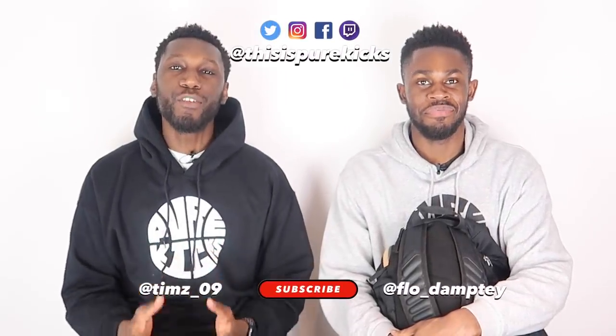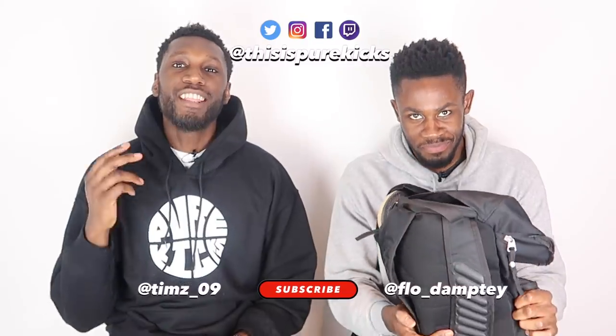Yo, what is up YouTube, this is Pure Kicks back again with another video. Today we take a look at our spring rotation — it's time to let you guys know what's in our bags. Before we get into it, don't forget to like, comment, and subscribe. Comment down below what's inside your bag. Subscribe to the channel because road to 10K is happening as we speak — hit the bell to get notified every time we drop a new video.